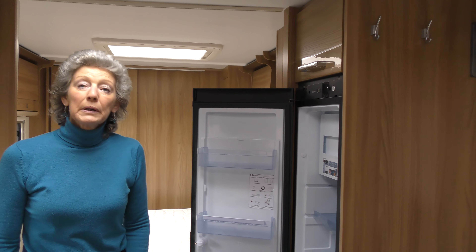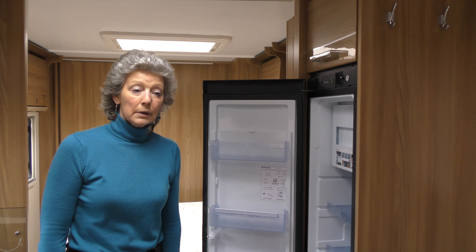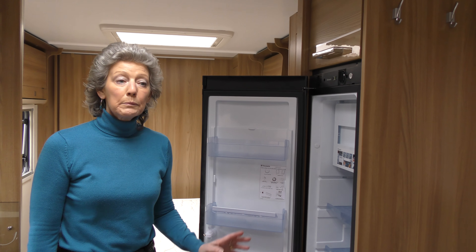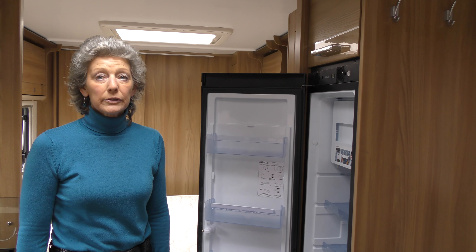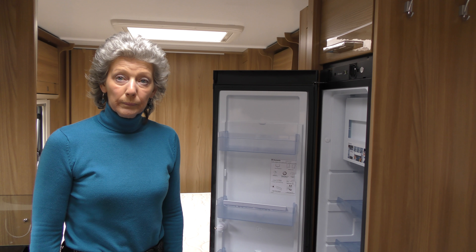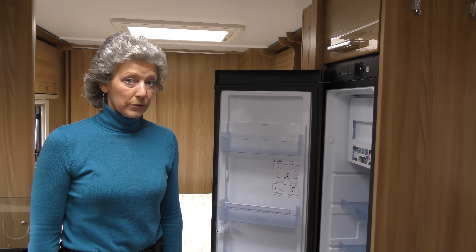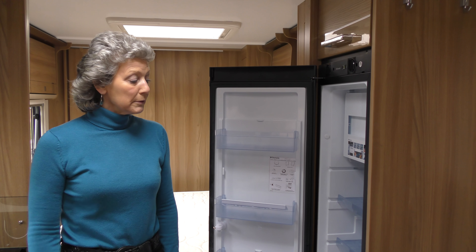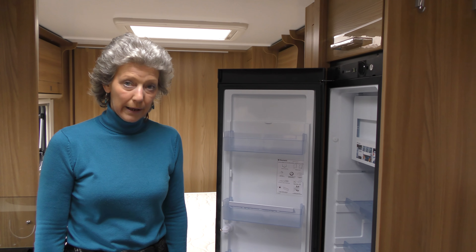The day before we intend setting off on a trip we always level the caravan in the drive and then we apply the 240 volt electric cable to get the fridge cool. It needs 12 hours to cool before you put any food into it. So I always make sure the day before I think ahead.